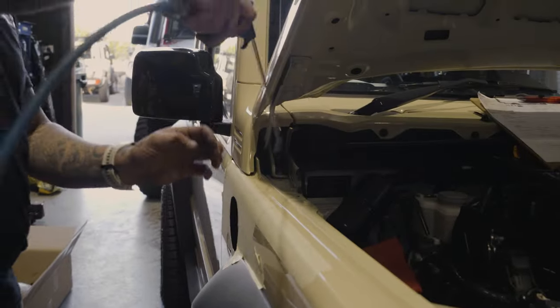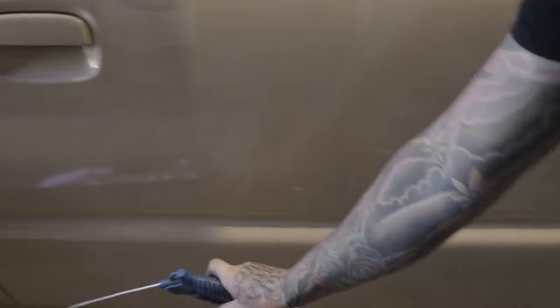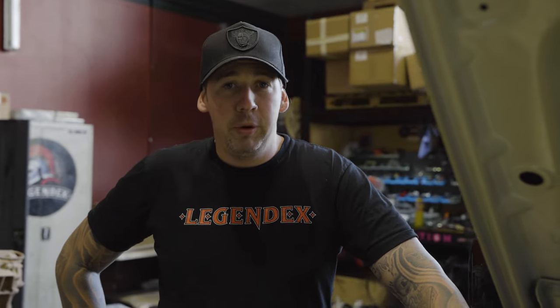Now we blow all the metal filings away so we don't get rust. We've just coated the hole with anti-rust.